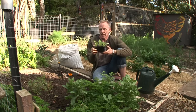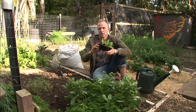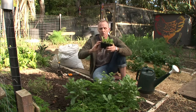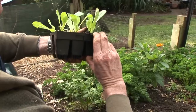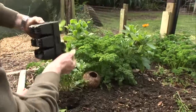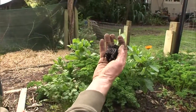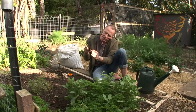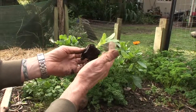Now to get your seedlings out of the tray, be a little bit forceful but you don't want to pull from above because you'll damage the roots or the foliage. Push up underneath like that, and then tip the tray upside down. So there's a well-rooted seedling — you can see the roots are just near the surface of the soil. This plant's ready to go.